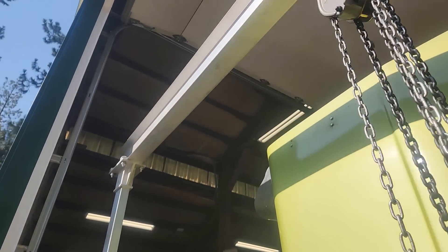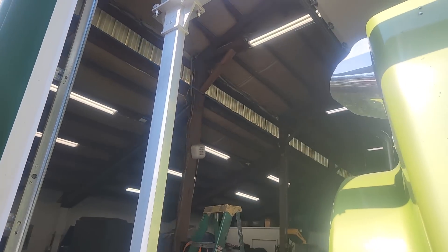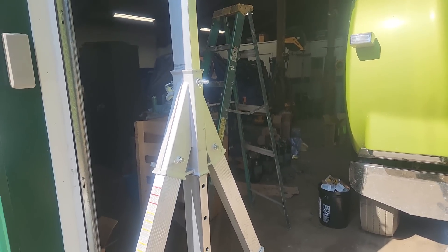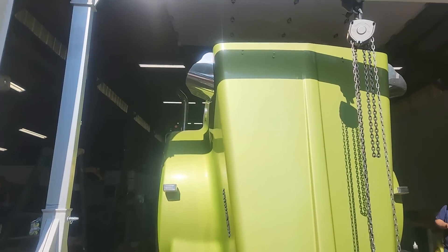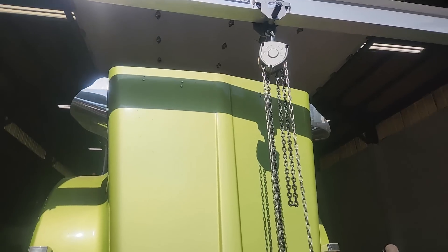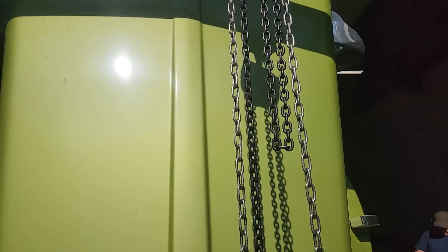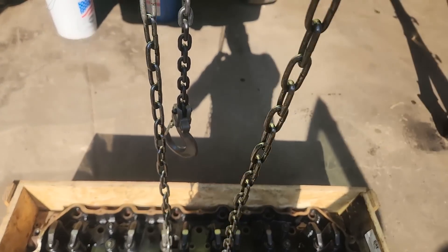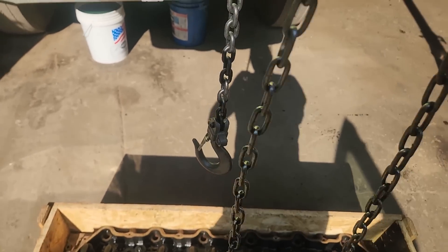It uses a trolley and then this chain fall, and it's pretty cool. The one I have is a Global Industrial brand, but Vestal also makes them. I'll put a link to a website that sells pretty much the same thing. Mine's a 12 foot by 12 foot, and the minimum height's 9.5, but maximum is 12 feet.